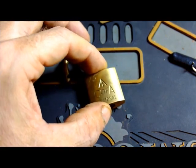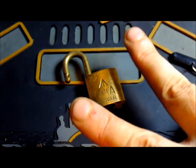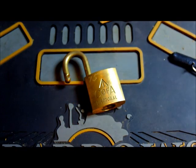Lovely little brass padlock. All right. Peace and respect, people. I'm gone.